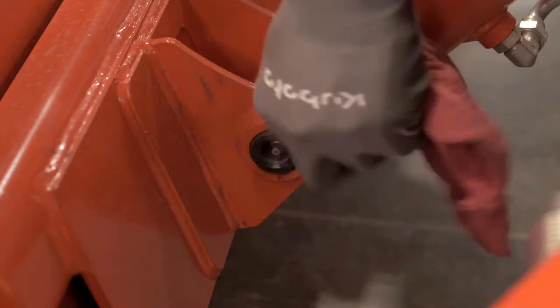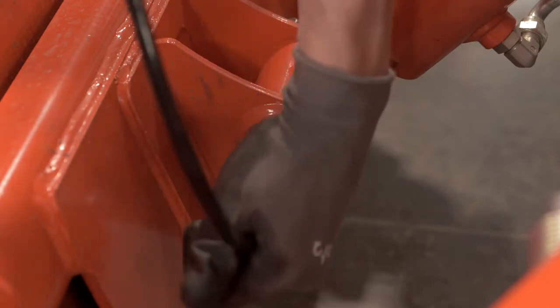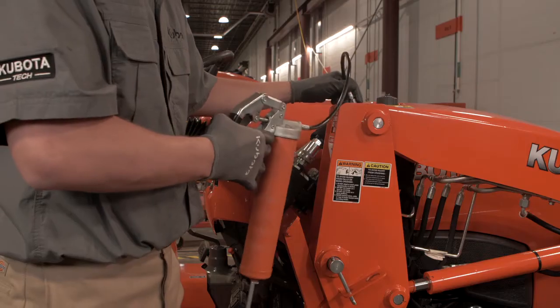Locate one of the grease zerk fittings, clean it with a rag or towel, then connect the grease gun fitting and apply the correct amount of grease.